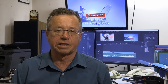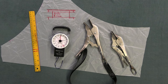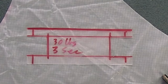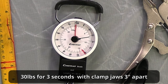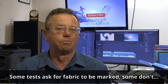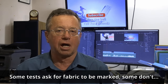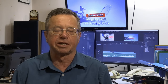When doing fabric tests, we'll just do it on an old sample piece of fabric. I have the two clamps, I have a ruler, I have a template, and a set of scales capable of measuring 30 pounds for the required three seconds as per the manual, and I have a pen for marking the fabric. Some people don't want to mark the fabric; some manufacturers require marking the fabric, but I'll leave that to you when you do your tests.